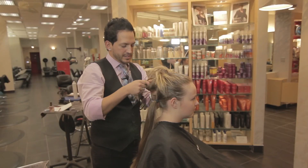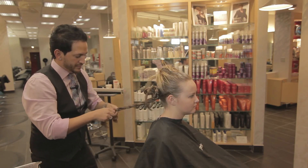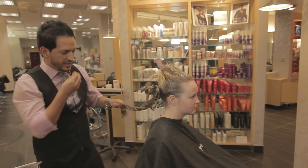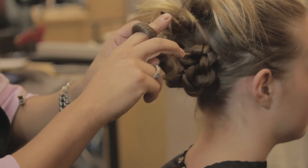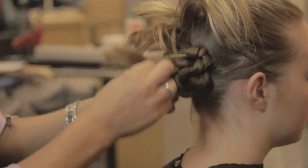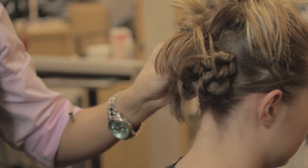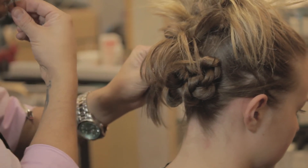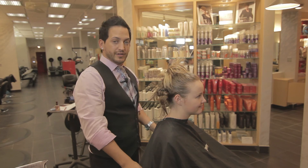These are always fun. You can use these for prom, you can use this for homecoming. And that's how you create a creative, fun twisted updo.